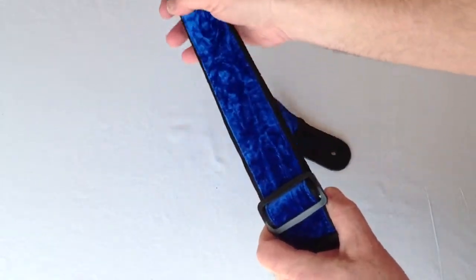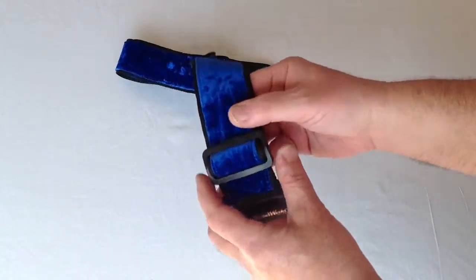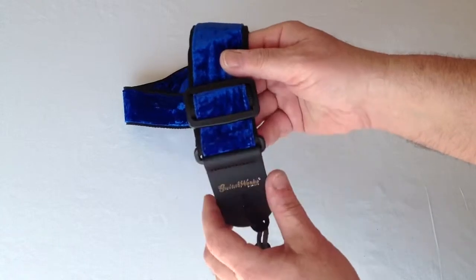You can adjust the length of this strap from 34 inches to as long as 59 inches using this high-impact plastic buckle. We stay away from metal because it can scratch and dent the finish on your instrument.